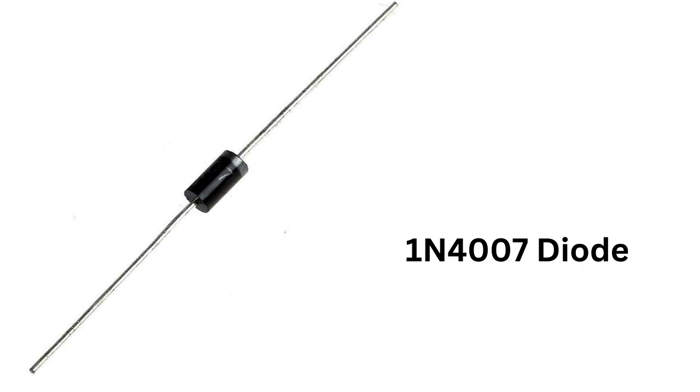The 1N4007 diode is a silicon-based device that is capable of handling up to 1000 volts of reverse voltage and up to 1 ampere of forward current. It is a widely used standard diode with a wide range of applications such as power supplies, voltage regulation, rectification, and more.